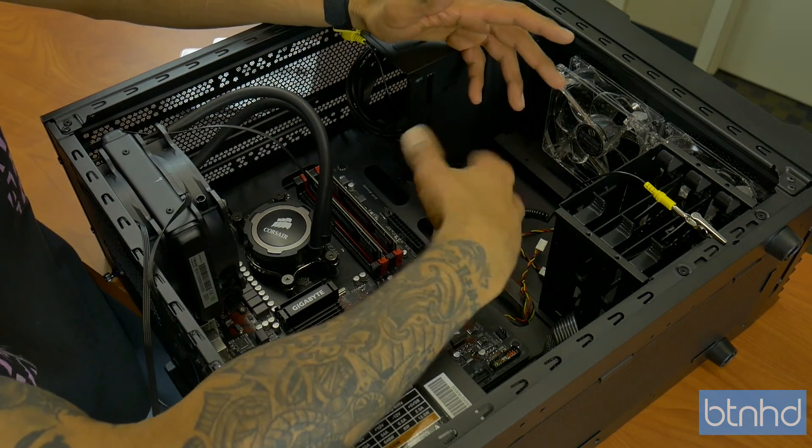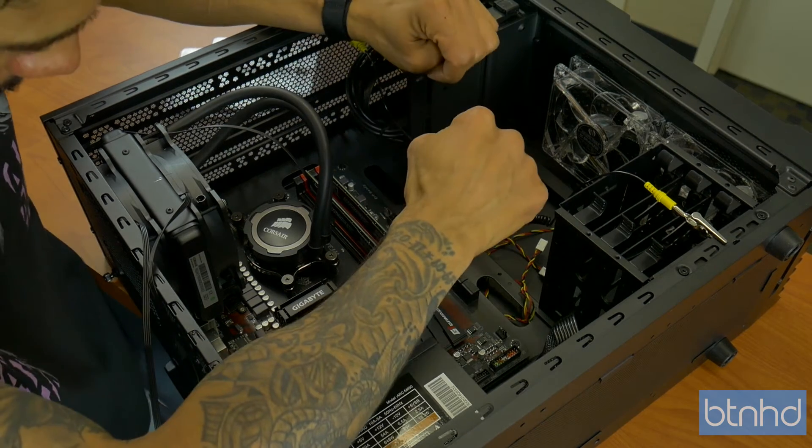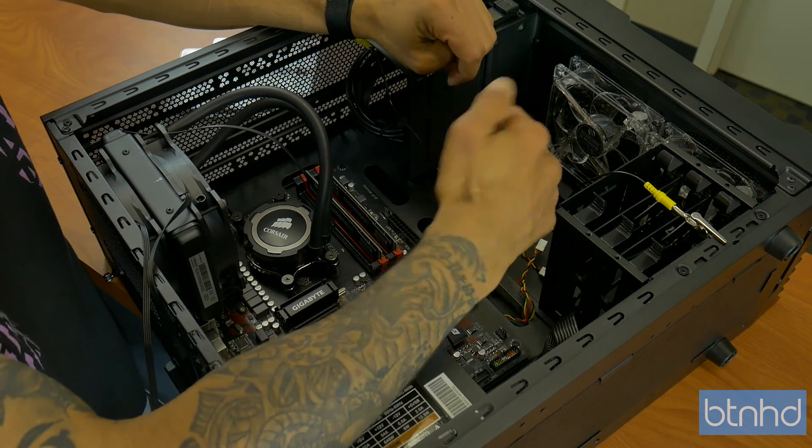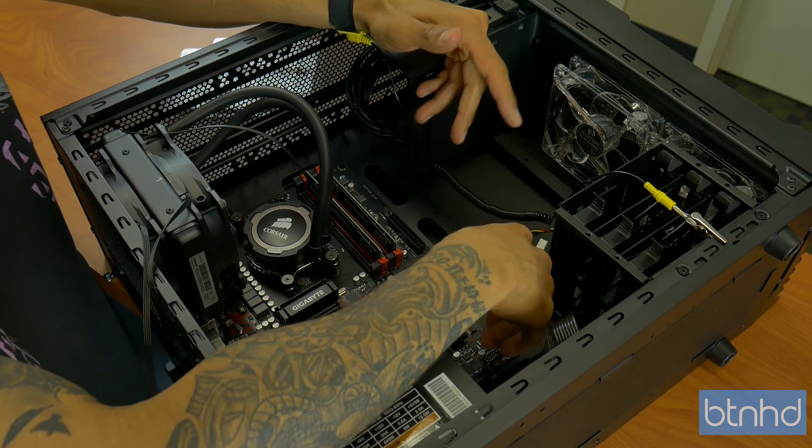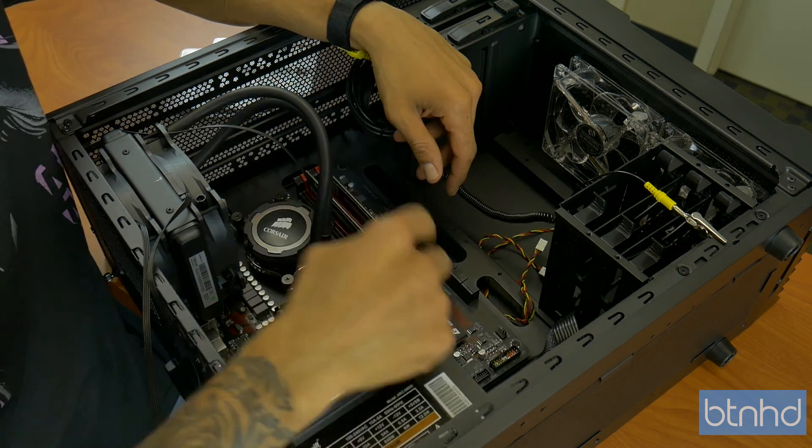And that's it guys — our Crucial Ballistix Sport memory sticks are inserted, 8 gigs, which is awesome. Super excited. On the next video we're going to install the graphics card. Hopefully you guys enjoyed this video — leave comments right below, peace out.